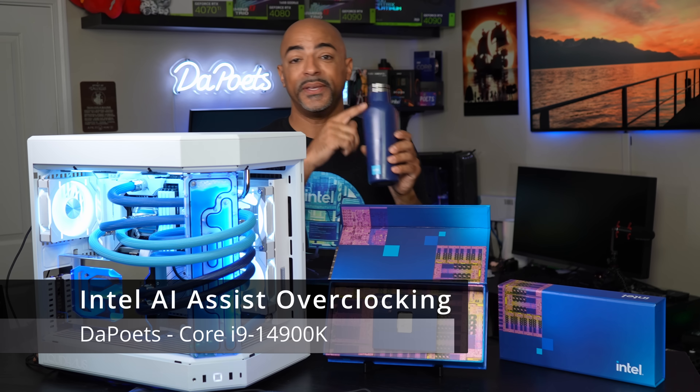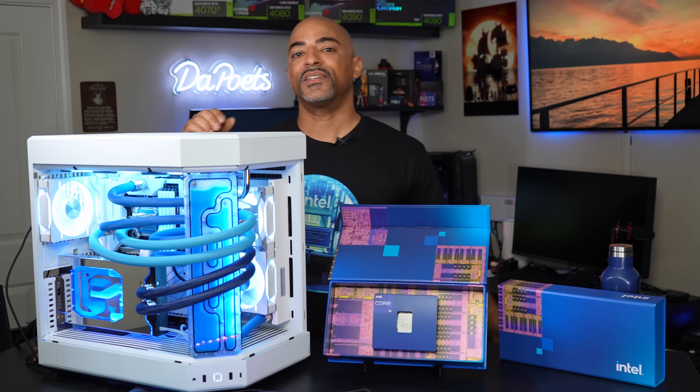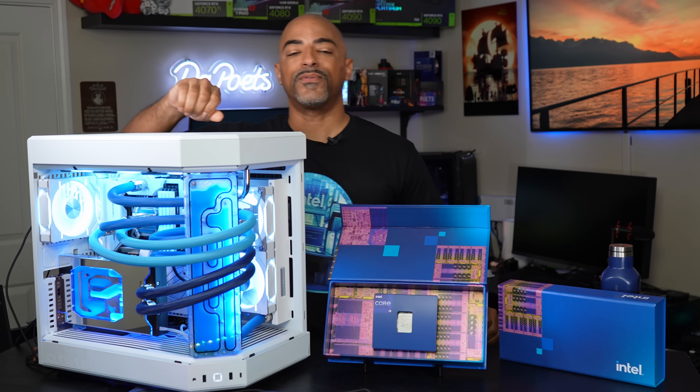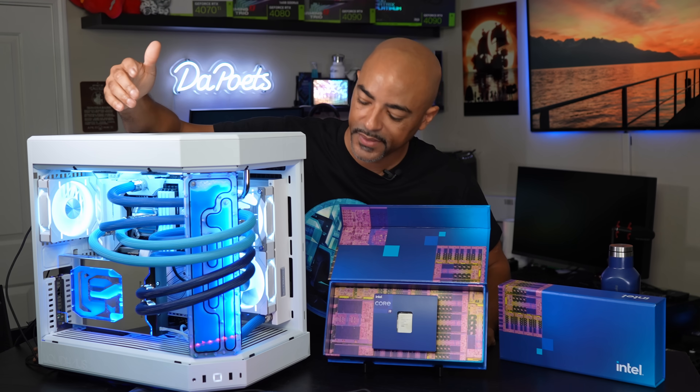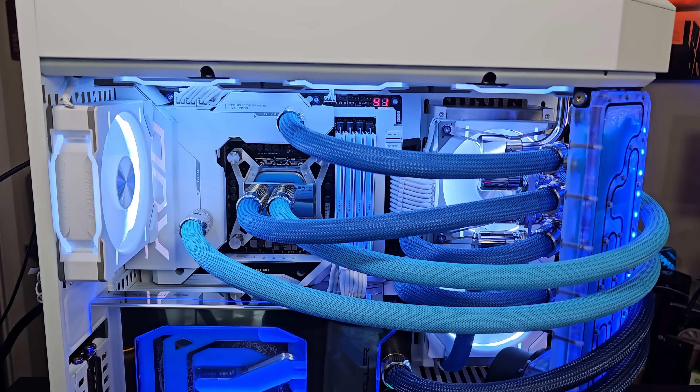What's up everybody, The Poets here. Sorry, Meteor Lake water bottle. What we're doing today is testing the Intel Core i9-14900K in a pretty basic PC as you see here. Nothing special — it's just custom water cooled by Liquid House.